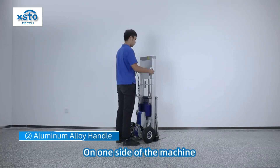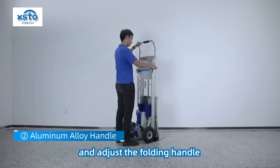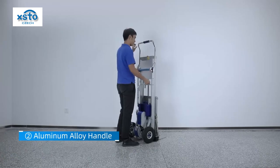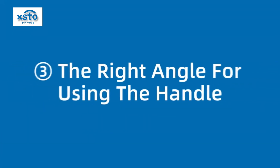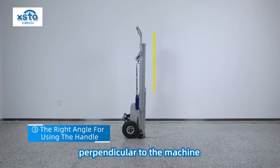On one side of the machine, unscrew the folding handle and adjust the folding handle, then screw it tightly, keeping the handle perpendicular to the machine.